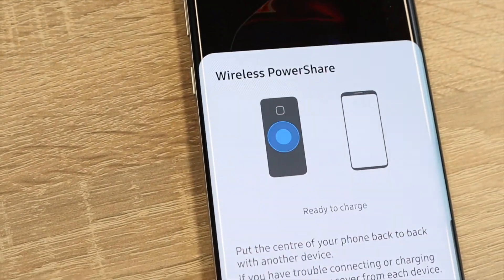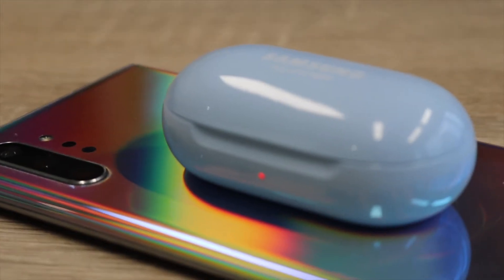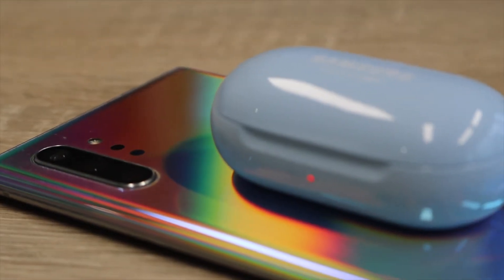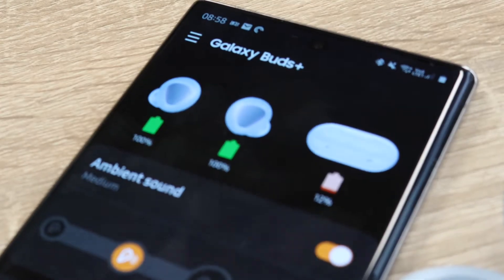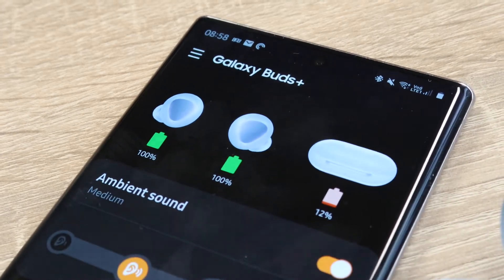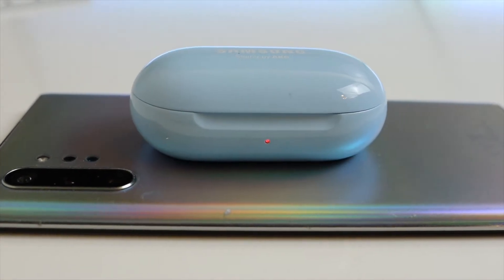One of my favorite features — and it's probably a key tip if you're using the buds — is the ability to charge them wirelessly, and in particular the ability to use reverse wireless charging if your phone supports it. The battery life on the Buds Plus is excellent, but if you're like me and have battery anxiety, it's great to have the option to wirelessly charge the buds on the go.